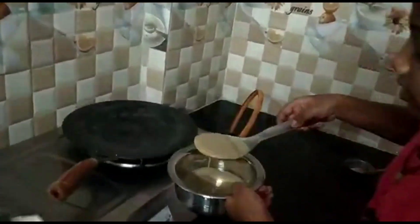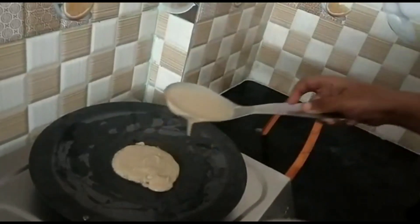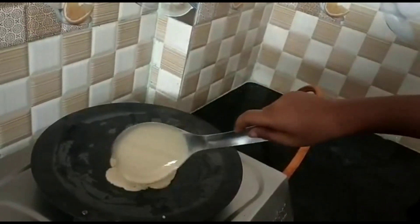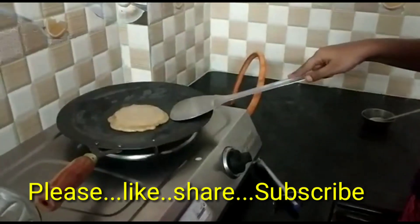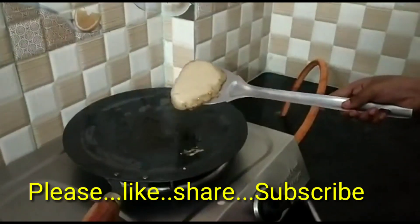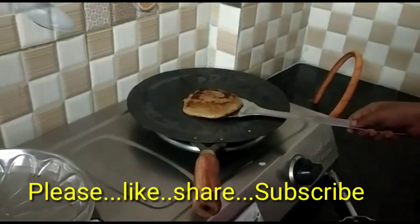Pour the batter in the form of small dosas as shown. Cook for two minutes, then flip it on the other side and wait for two more minutes. That's all — remove it from the pan.